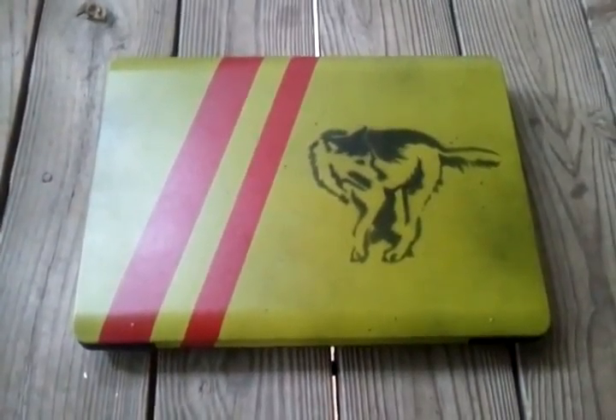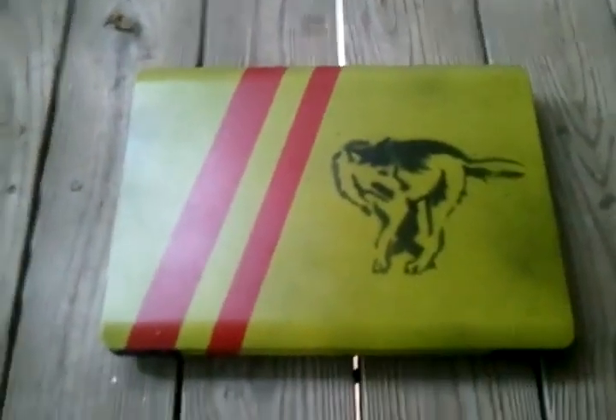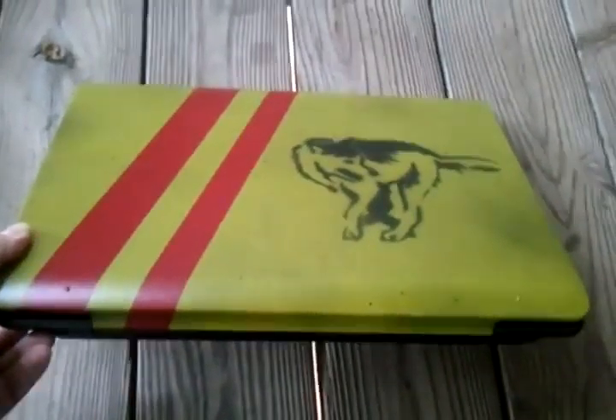Hello Internets. Just wanted to show some friends across the country some of my handiwork with my laptop that I did. I spray painted a Toshiba Satellite.